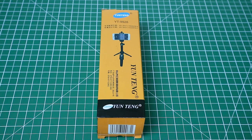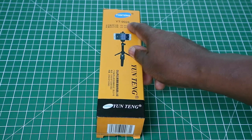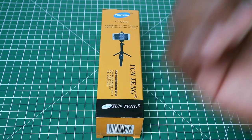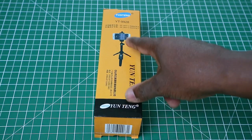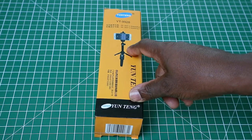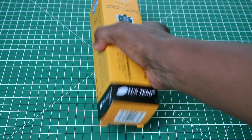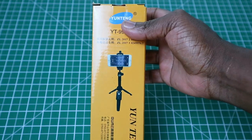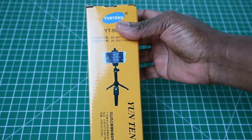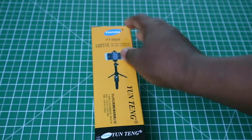This is a video on the Lay Pin or Yuntang YT-9928, and this is a selfie stick tripod. I bought this off Amazon for $16.99. Under Amazon they do not call it the Yuntang at all — they call it the Y Pin selfie all-in-one selfie stick tripod at 40 inches extendable. That's what they call it on Amazon UK, but obviously Yuntang actually makes it.